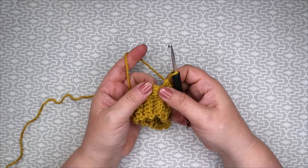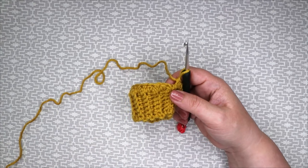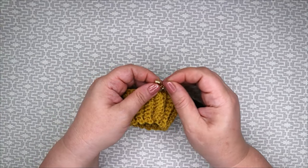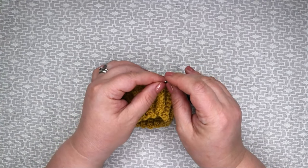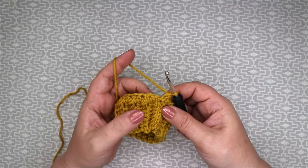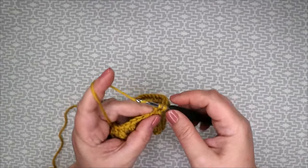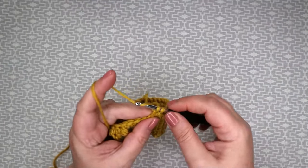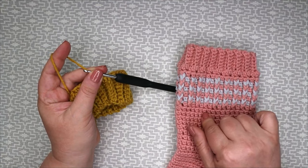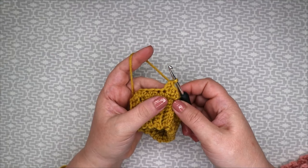We're not going to slip stitch to our first stitch — we will continue to work in a continuous spiral. Grab your yellow stitch marker and place it on the first stitch to denote the beginning of your round. Now what we have to do is work one more round of extended double crochets and then we will start our fancy front post trebles. Finish this round and I'll meet you back here in a minute.